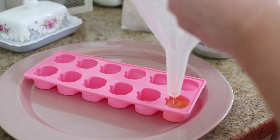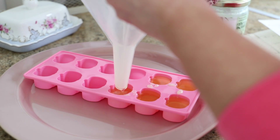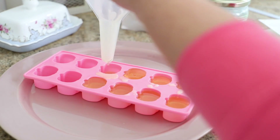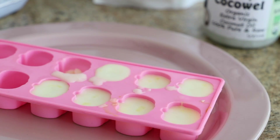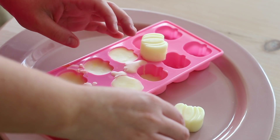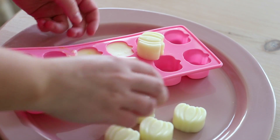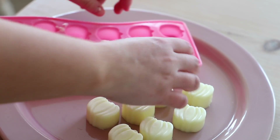Once they set — and they actually set really quickly — you can pop them out and give them to your friends. Store them in a cool, dark area because you don't want them to melt. The reason you add coconut oil to the beeswax is because it makes them easier to melt. If you don't add coconut oil, it's going to take longer for them to melt.